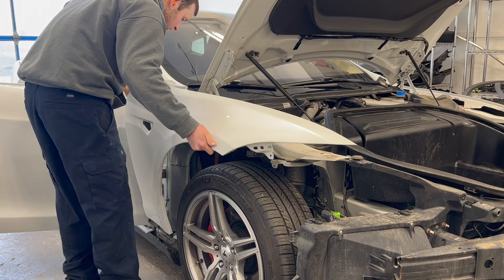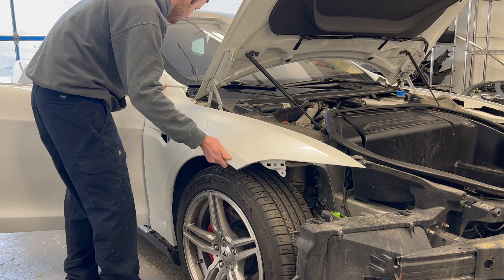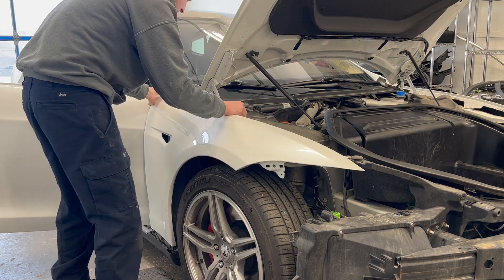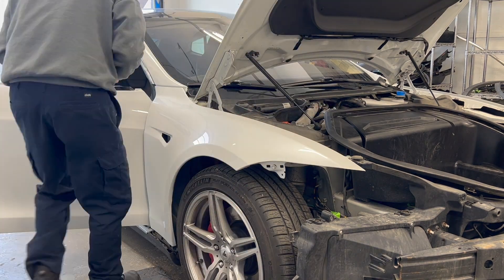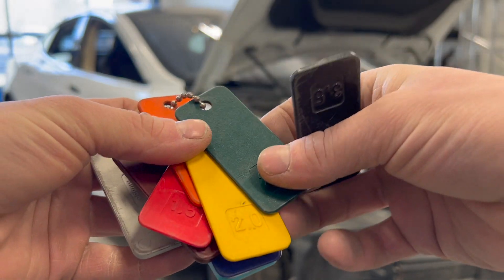Now that the car has been painted, it is time to carefully install our fender. A gap gauge is used to help align the fender perfectly.